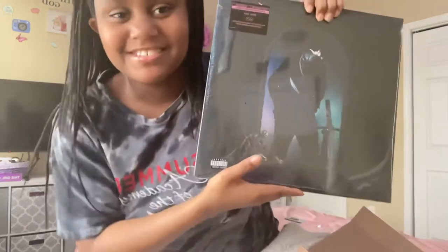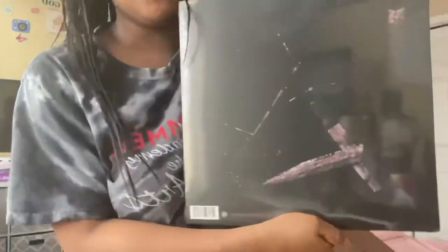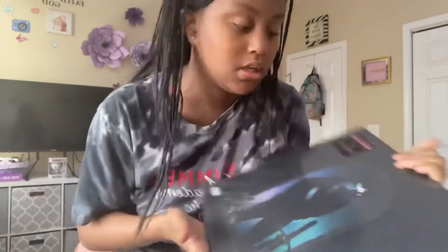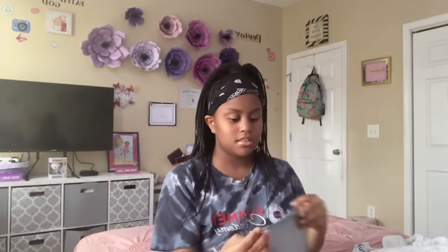It is so pretty! This is the album 'Hollywood's Bleeding' by Post Malone. It actually comes with two vinyls on the inside — one has like his first ten songs and the other has the other five or ten, something like that. This has some of my favorite songs by him. I'm excited — this is my first time opening a vinyl!